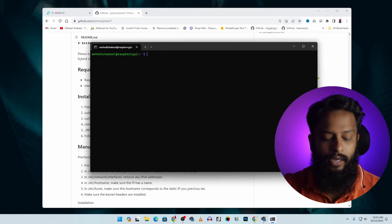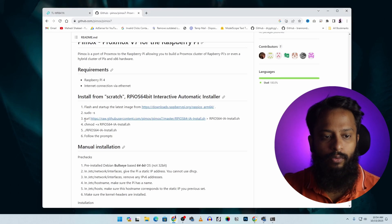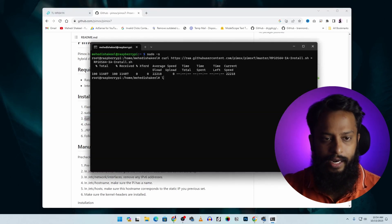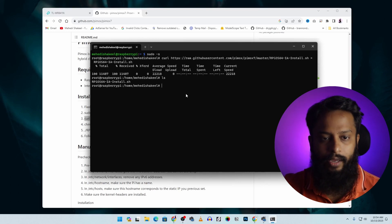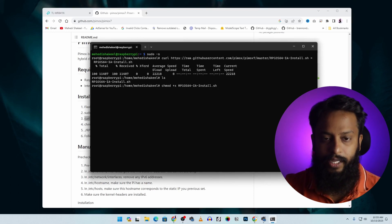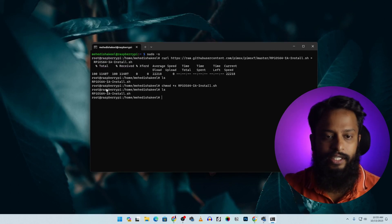Once upgrading is complete, clear the terminal and type 'sudo -s' to get a root terminal — you'll see the prompt change from your username to root. Go to the GitHub repository and copy the command to download the installer script, paste it into your terminal, and press Enter. Type 'ls' to confirm the script appeared. Then give it execute permission: 'chmod +x [script-name]', press Enter.